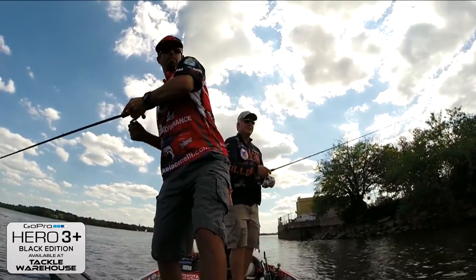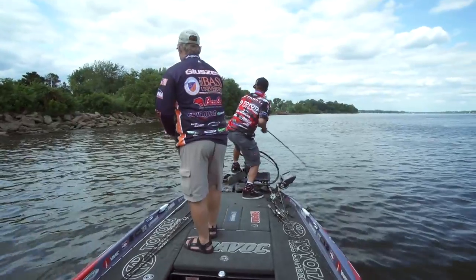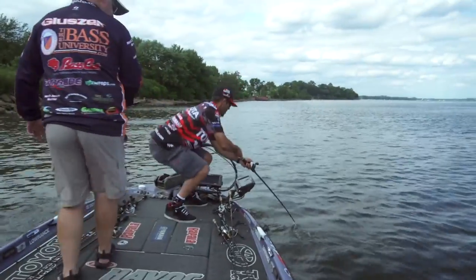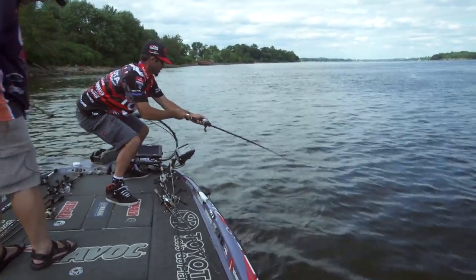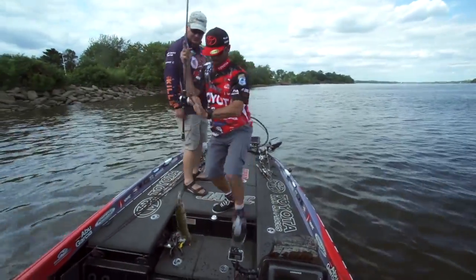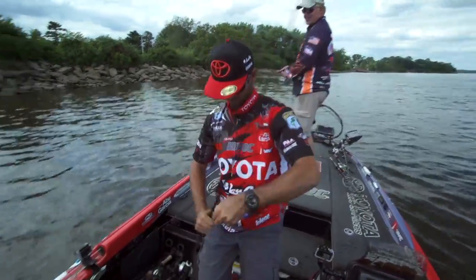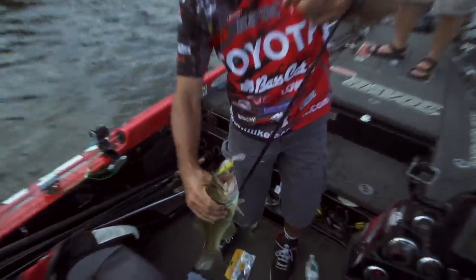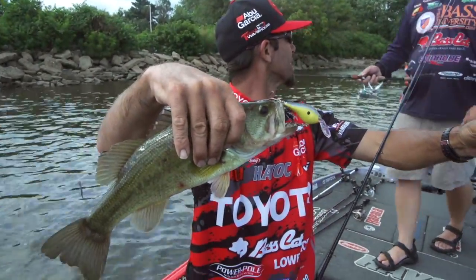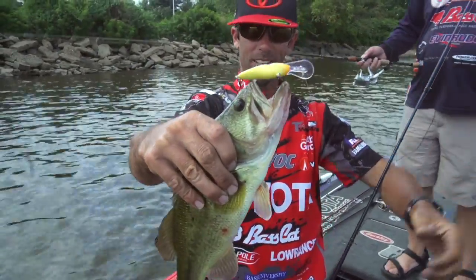There's one — oh, big one! Stay down, stay down — nice one! Tidal fish — look at that. That's how you want them hooked right there. That's awesome: both sets of hooks, front hook inside the mouth.